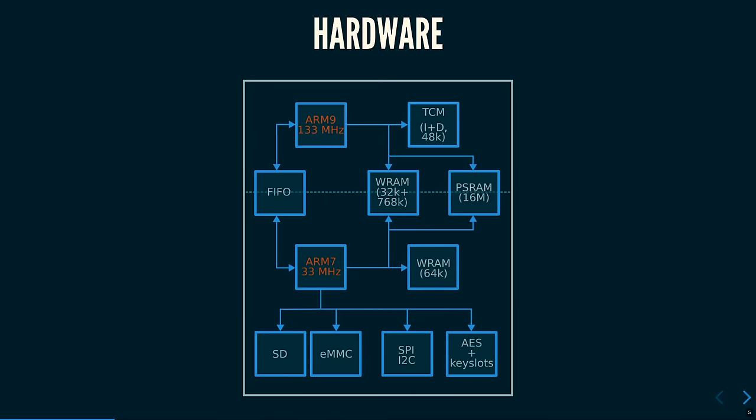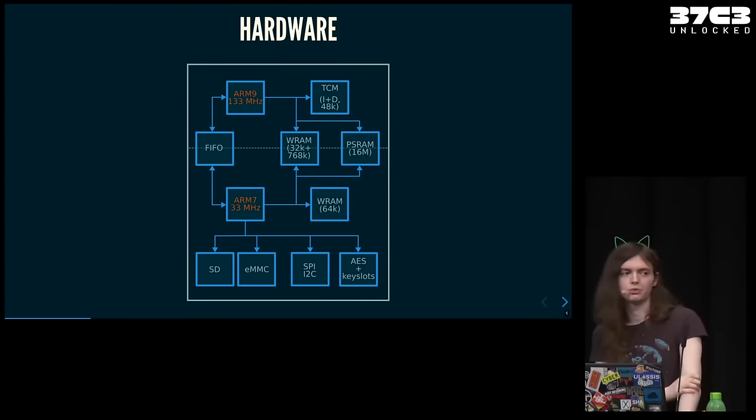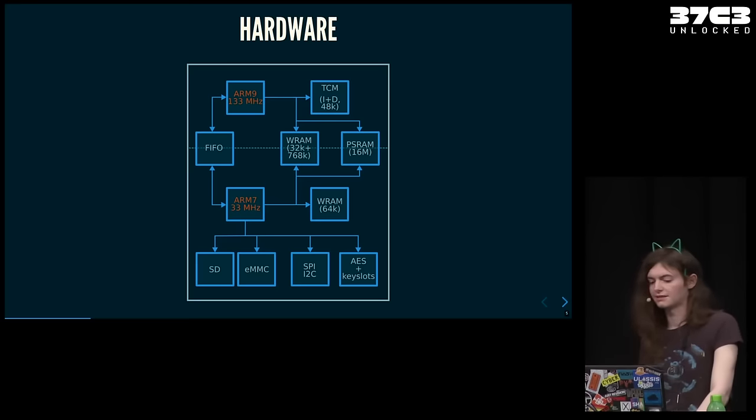Let's talk about hardware. The DSi has two ARM CPUs. There's the ARM9, which runs at 133 MHz — it runs most of the game code and has access to the GPU. There's also the ARM7, which runs four times slower but has access to all the I/O. Both cores communicate using a FIFO interface. They each have a little private RAM only that core can see. There's also the shared PSRAM, which is 16 megabytes — the external memory that Scanline attacked. There's also WRAM, divided into physical blocks that can each be separately assigned to one of the cores at a flexible address, and the mapping can change at runtime.